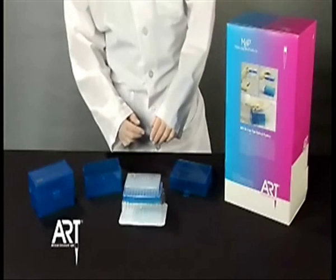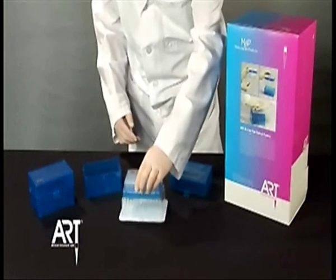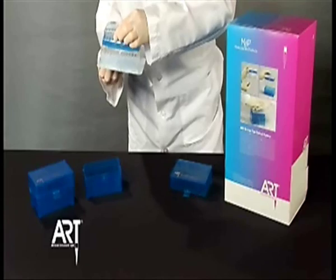When you're ready to begin using your Art Reload system, take the blister tub, holding it from the top, and peel away the paper bottom.